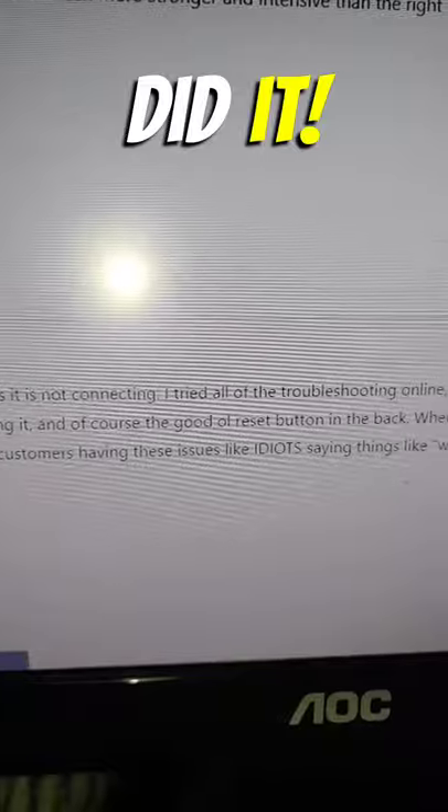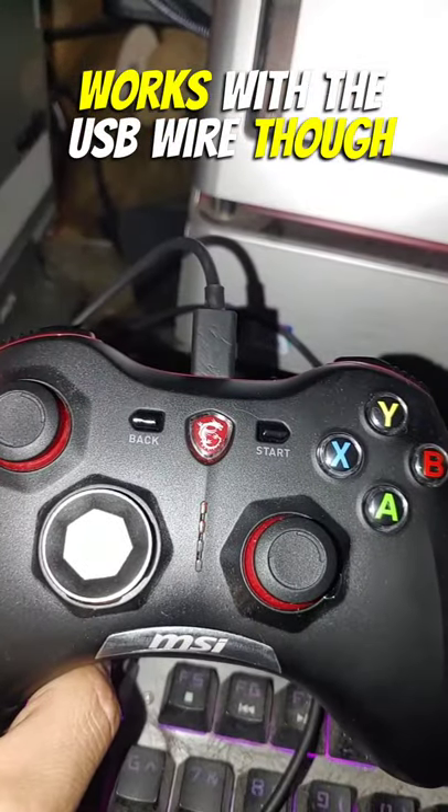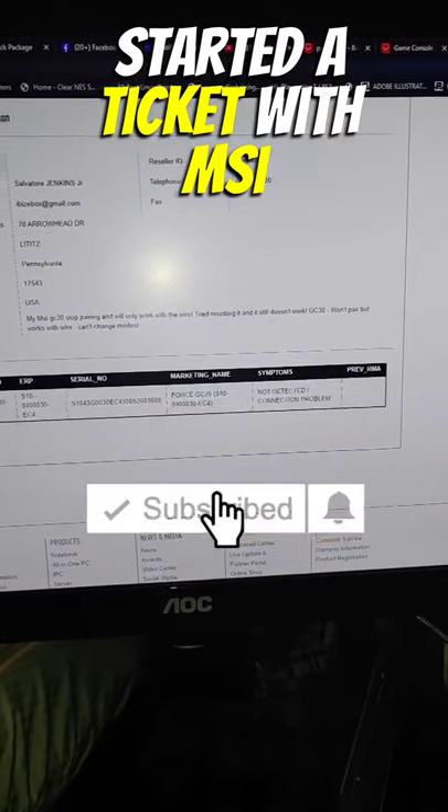Click the reset button — did it. Reinstall drivers? Windows does that automatically, and no success. It does work with the USB wire though, so I started a ticket with MSI.